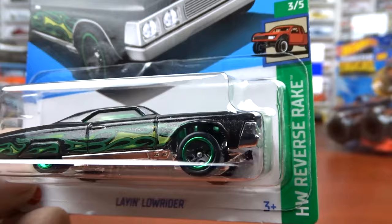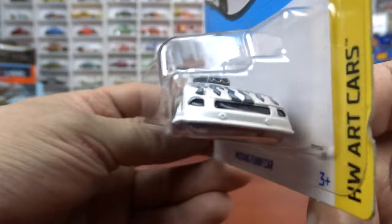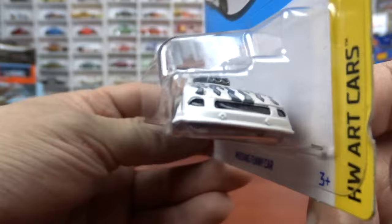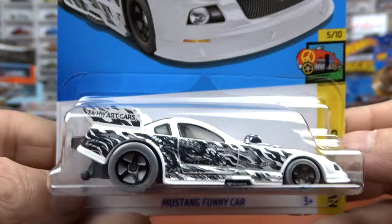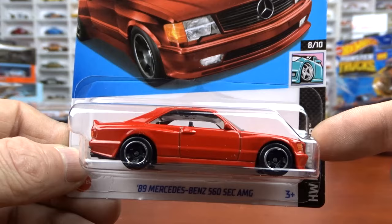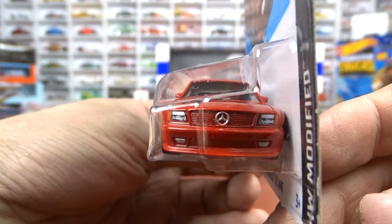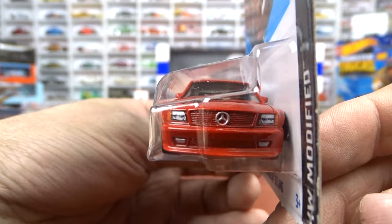And then we got the Mustang Funny Car, which is pretty cool - I like the drag racing stuff. Not a big fan of the art car paint scheme here, but it's okay. Done in white with black. And these do not open - it's got a plastic bottom on it. They're making them pretty cheap anymore. And I did get this Mercedes-Benz in red. I showed the black one last weekend on the turntable. Love the casting, I really like this thing - I think they did a bang up job with this for two bucks.